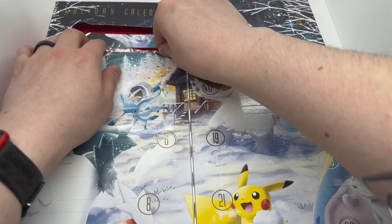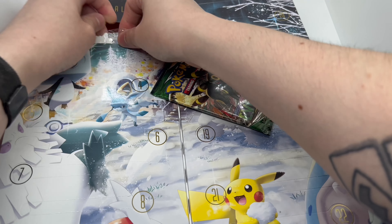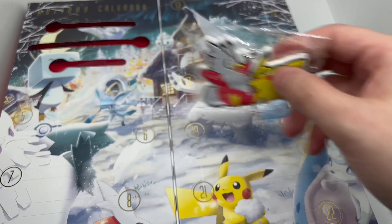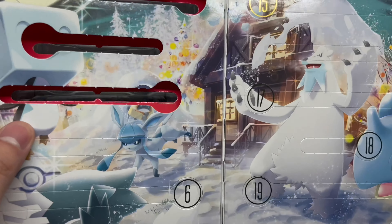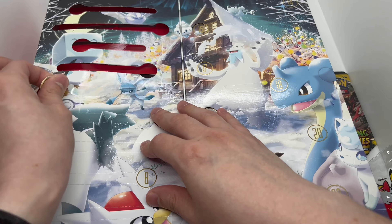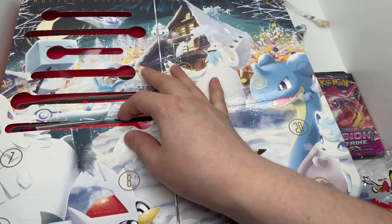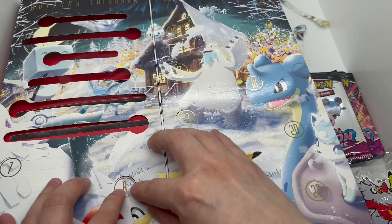Number two has a pack, and what is this — some candy? And a keychain, that's pretty cool. So we got Evolving Skies right there. Let's keep going. Another pack — okay, what is this? Fusion Strike. Number six has a little fun pack — Fusion Strike fun pack. Let's keep going, this is pretty cool.